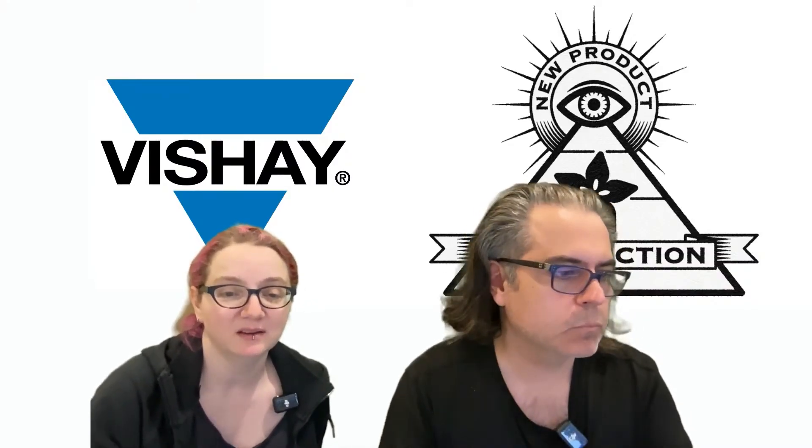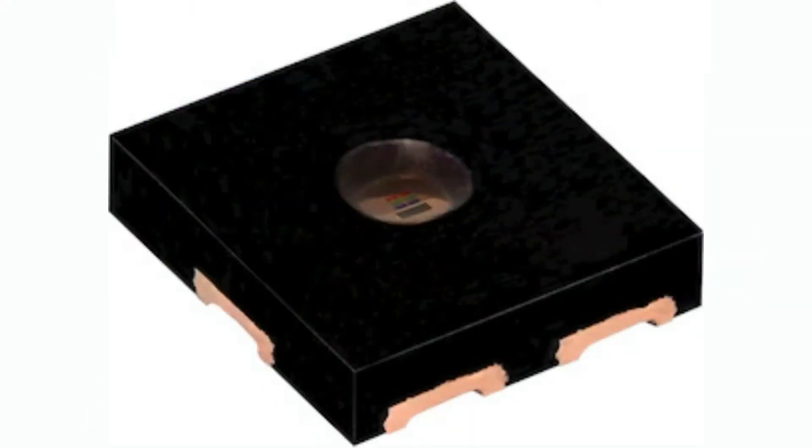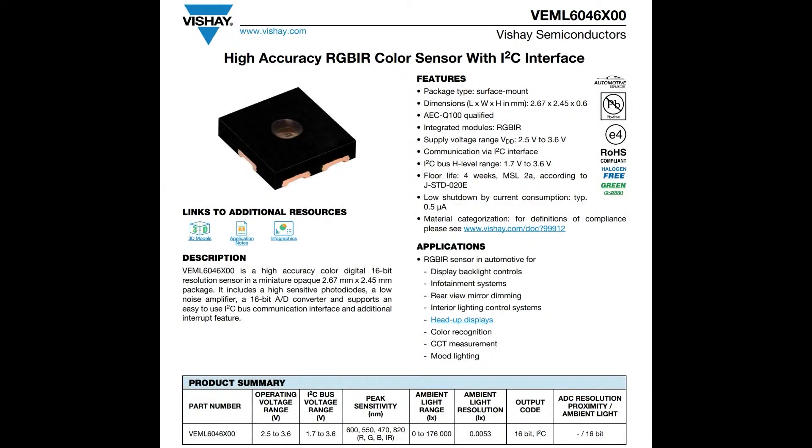This week is Vishay. We're going to be talking about an RGB IR sensor from them — new, they just came out with this. It's called the VEML6046X00. Usually it's just VEML something — like 3200 — but this time they added some extra characters.